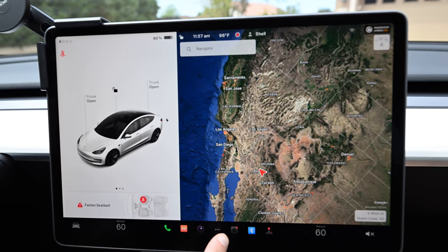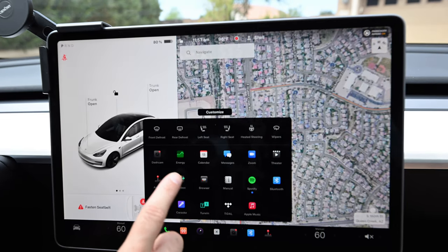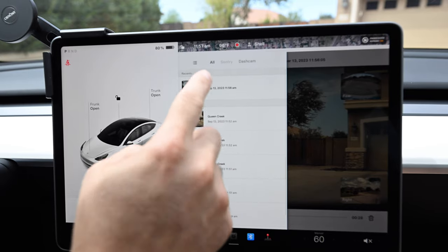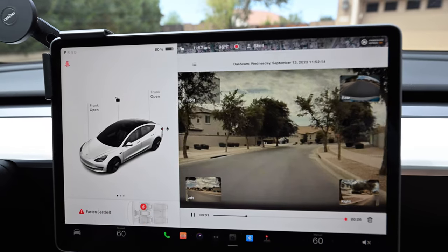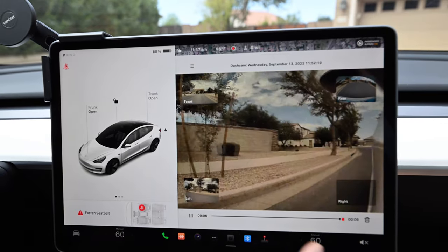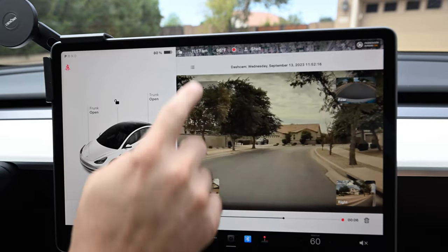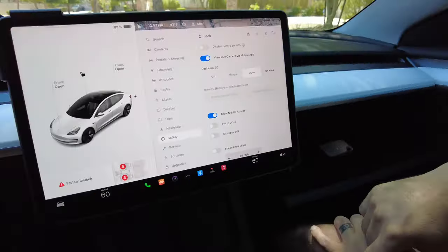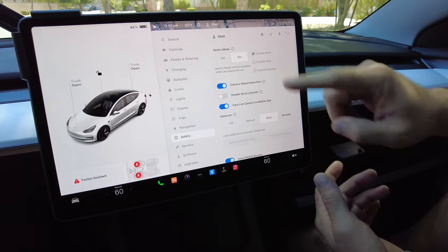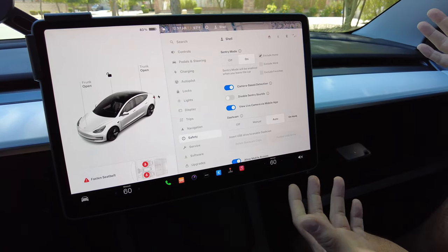We're going to show you how to access your dashcam footage while you're in the vehicle. Hit the three-bar menu — I don't know the official name — go to Dash Cam, scroll down, and there's your selection of events. Click one and there's your front camera, rear camera, left camera, right camera. There's a guy walking over there! That's how you access the footage from inside the vehicle. Sentry Mode and Dash Cam are both activated and recording to that drive.